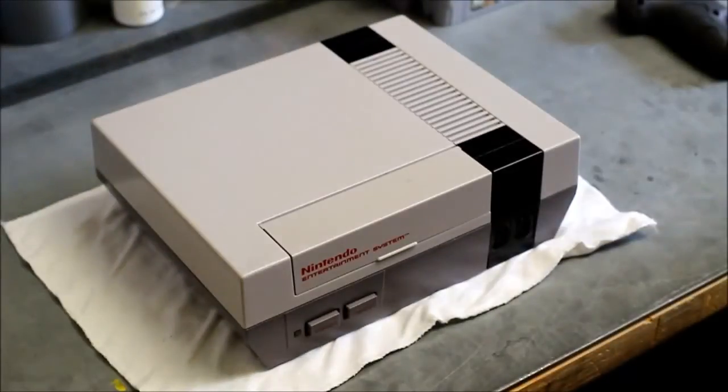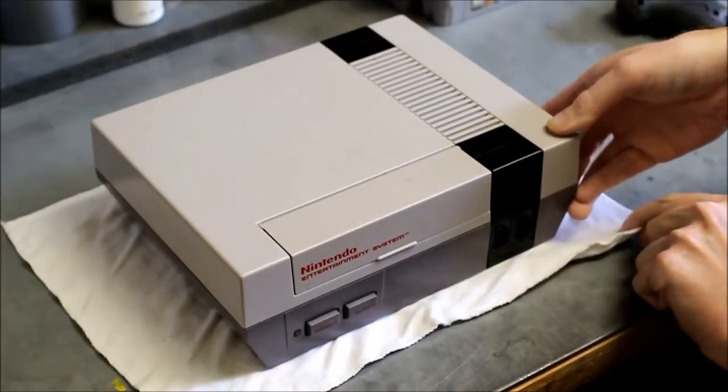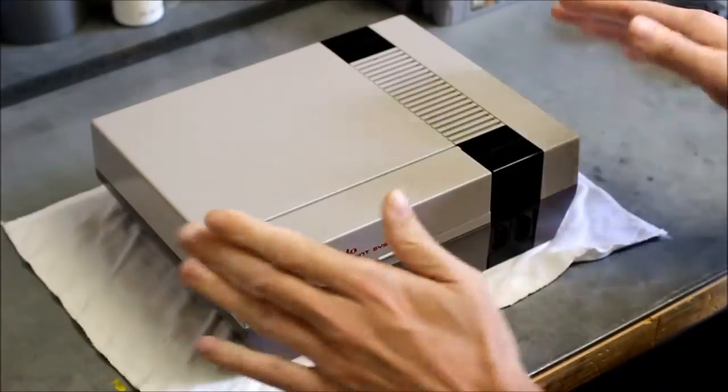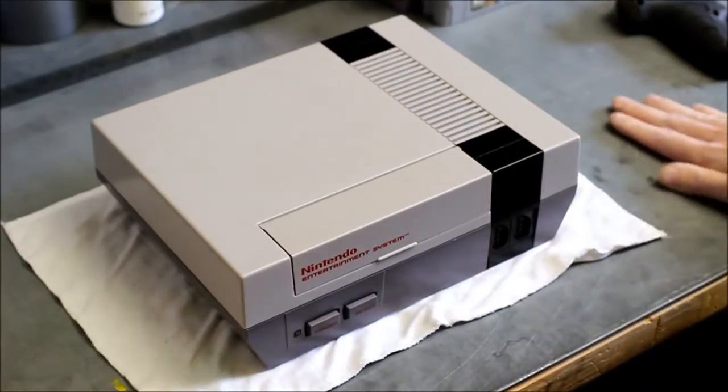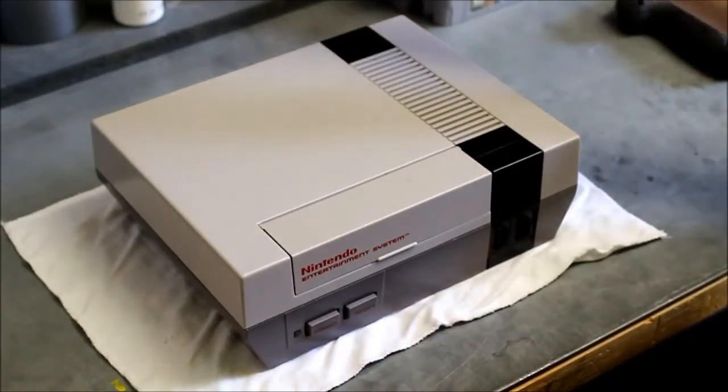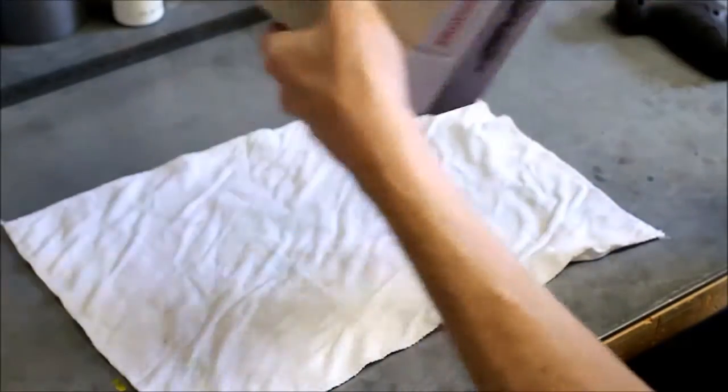Hey, welcome back everybody. As I said, I'd be uploading a video today about refurbishing a regular Nintendo. In this first video I'm just going to cover how to take apart the Nintendo — fully disassemble it — and then we'll do another video from there. I have a cloth laid down on my table because this is kind of rough sheet metal and I don't want to scratch up the surface of the Nintendo any more than I really have to.